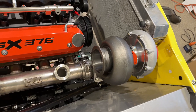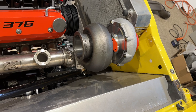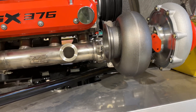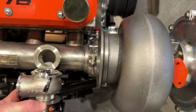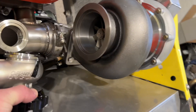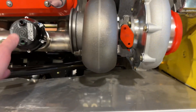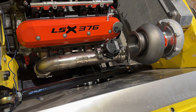Why they put the wastegate bung here is beyond me. The only thing I can think is that you would swivel the turbo really far out and run your 3.5–4 inch downpipe off of that. But the problem is — even with a 90-degree adapter and a one-inch spacer under that turbo — we're still very, very tight on clearance. I really don't know if this setup would work; I'm going to have to look at it closer and get back to you. I might be sending this back to them.